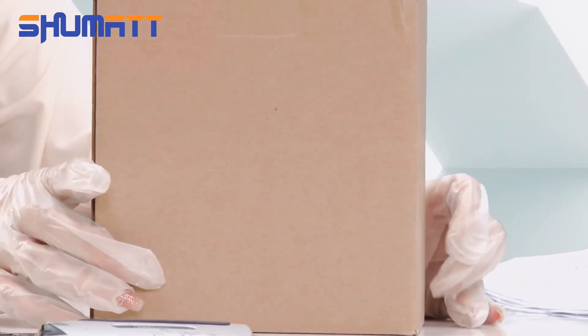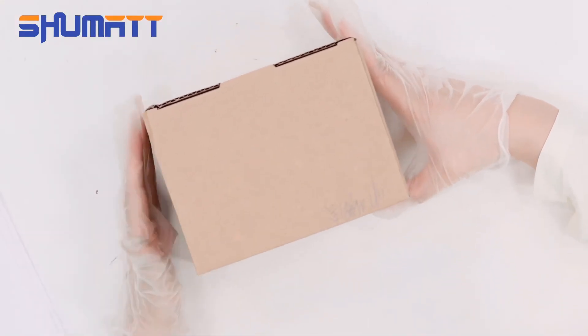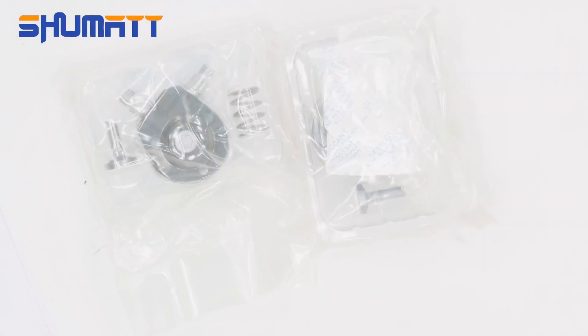Let's see. This is the packing. Take a look. I actually super customized the surface of the packing — logo, label, etc. We have two sides in one box.